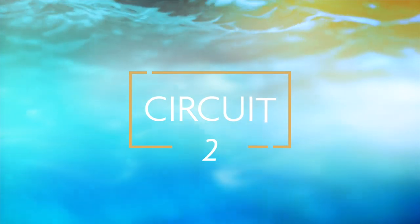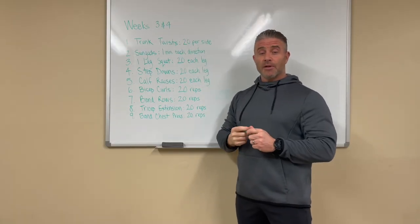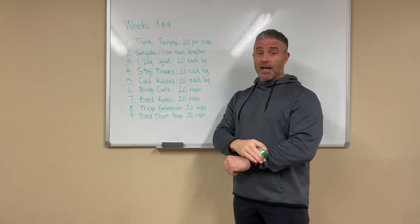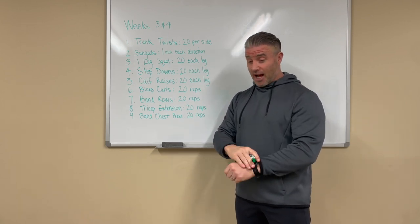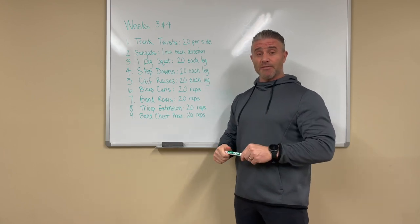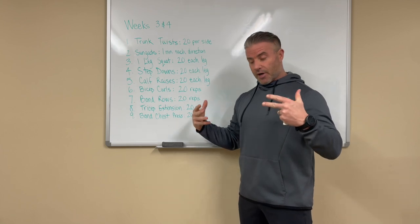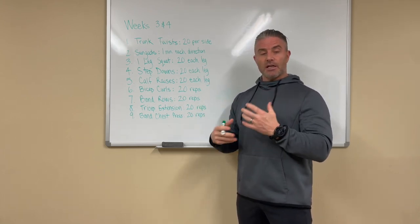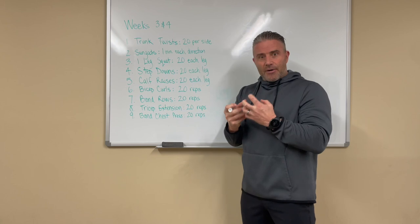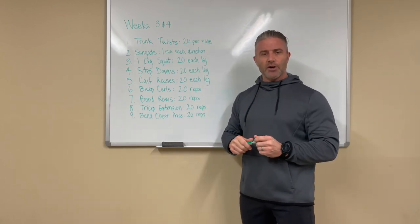Welcome back to weeks three and four. The first phase was to limber up, heal any injuries, and build that foundation so we can move forward. This phase we're going to work on muscular endurance — there'll be a couple of phases where we work on that.